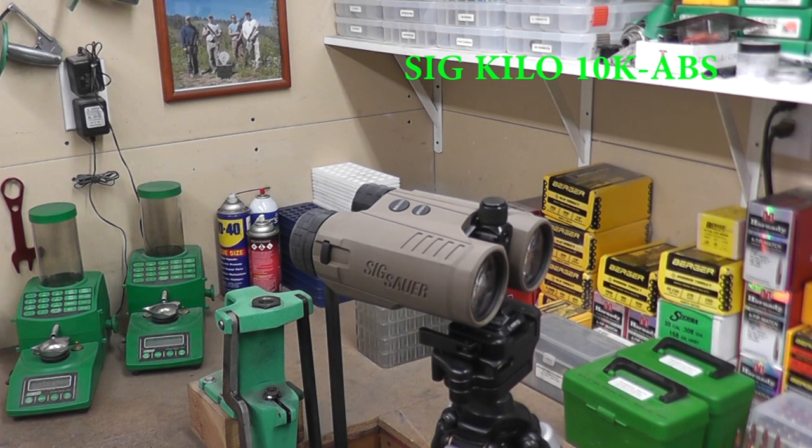Today I want to run you through our field testing of the SIG Kilo 10K laser range finding binocular. This is not something that SIG sent us. I was prepared to lay down big money on a Vectronix PLRF-25 about a year and a half ago for our long-range military classes. It was an outstanding unit, but they're $10,000. Before I laid down that kind of money, I heard rumblings that SIG was making a laser range finding binocular with big distance capability, so I held my water until they were available.